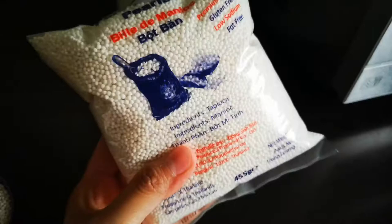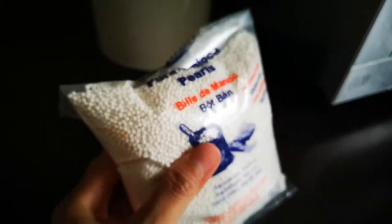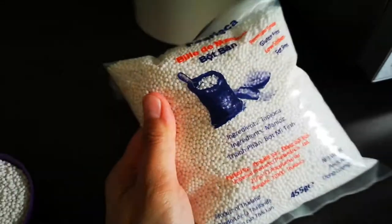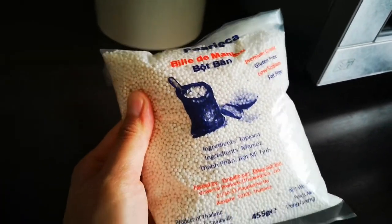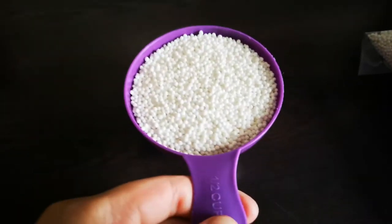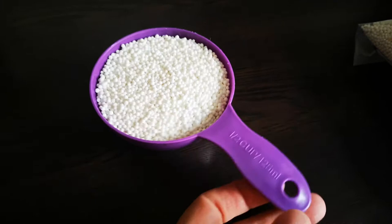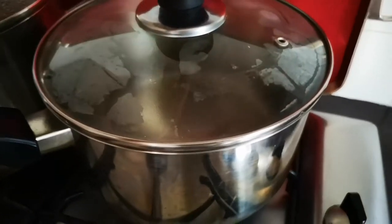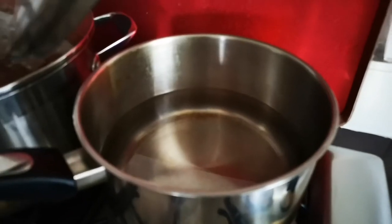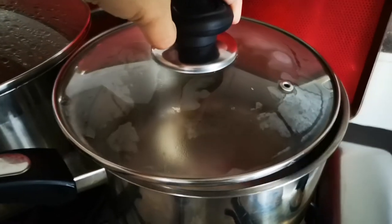Today I'm going to cook small white tapioca pearls that I got from the Asian store. I already have half a cup measured out, and I have 1.5 liters of water waiting to boil before adding them in.